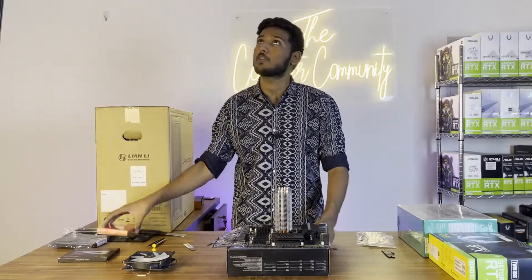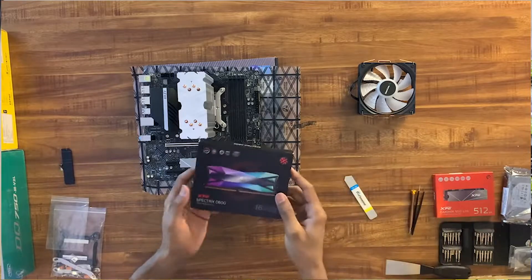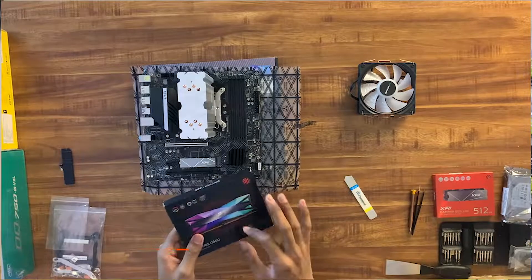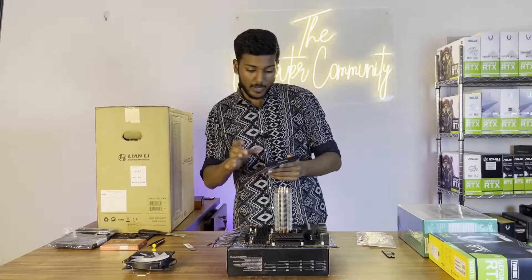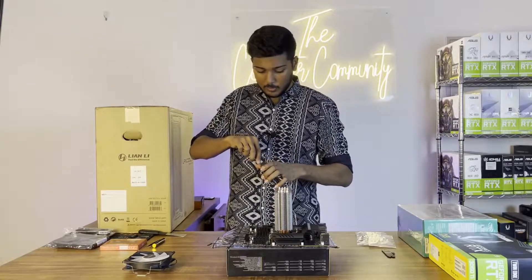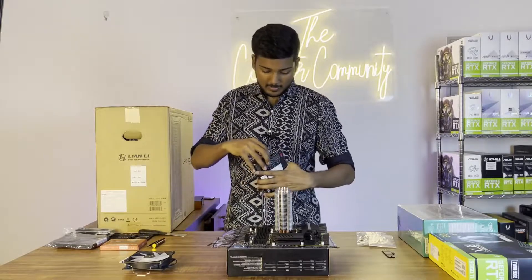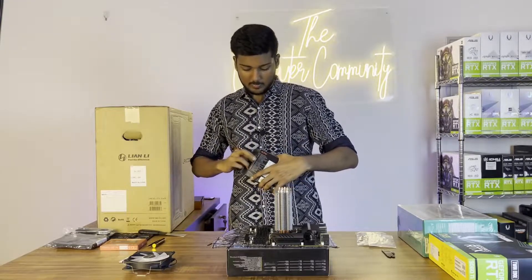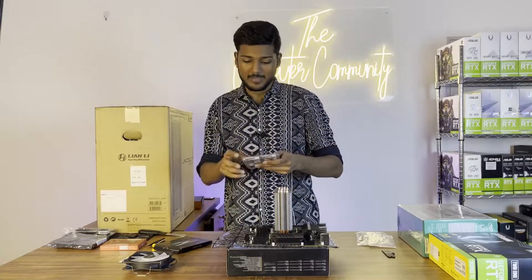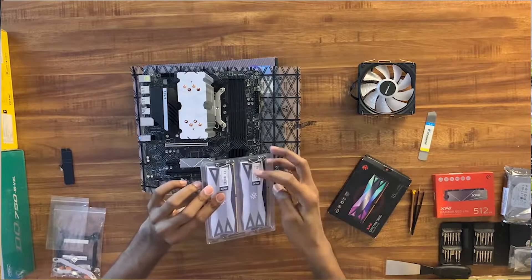Now we will unbox the RAM. This is the XPG Spectrix D60G — it's RGB with a black color. In the previous build we used the white version, but now this is 32GB. The previous build had 16GB. It has a nice black element in the RAM design.